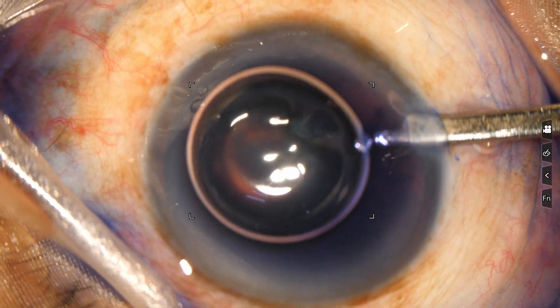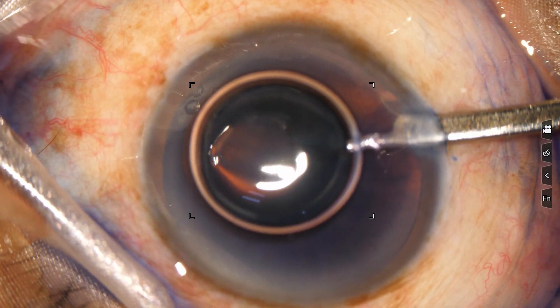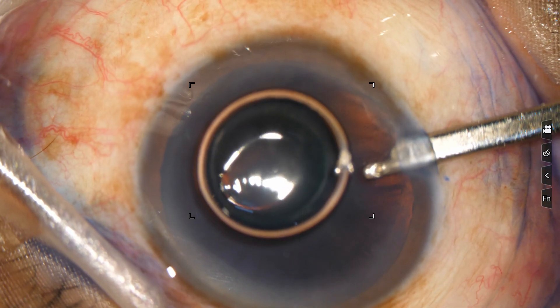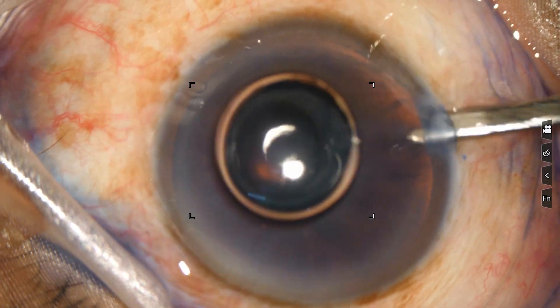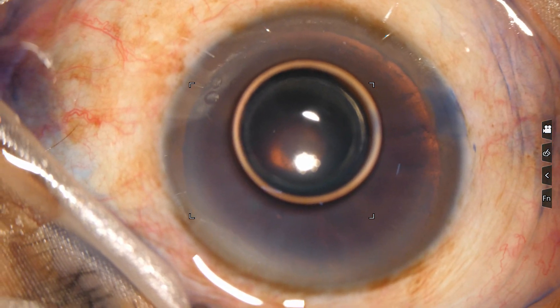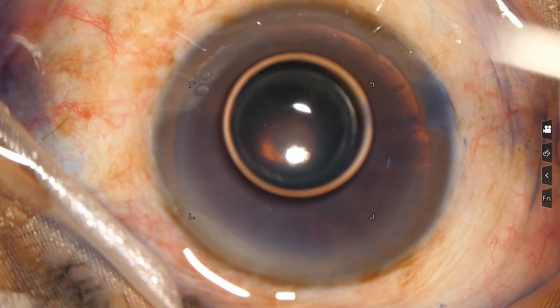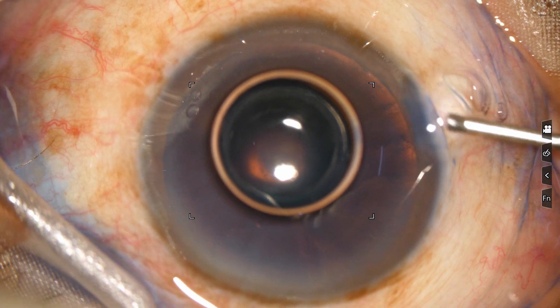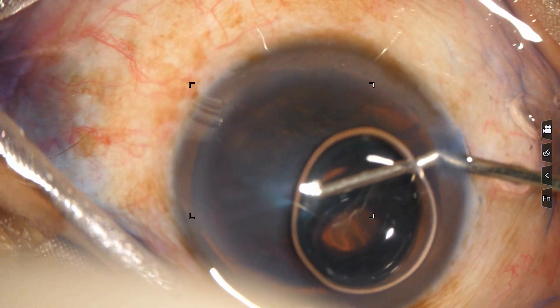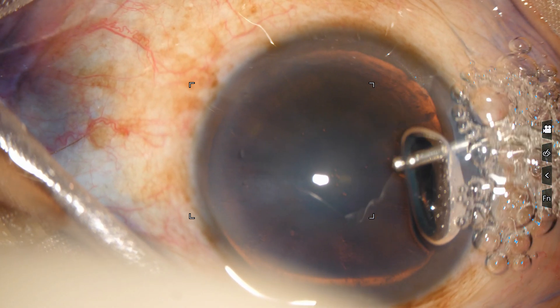Now wash — don't go inside, just be near the side coat. Wash a little bit, not much. Now inject this coat and let the air come out.